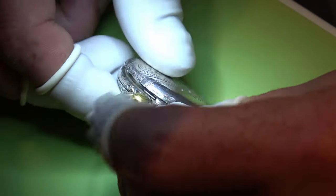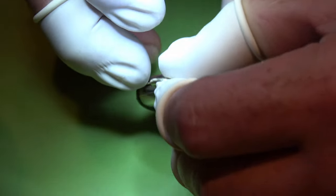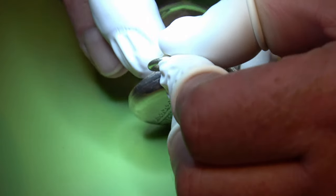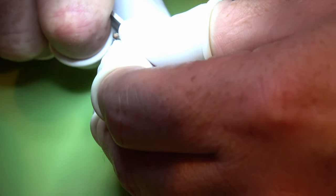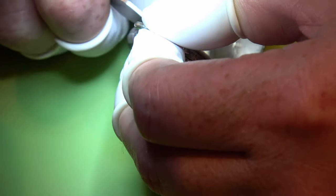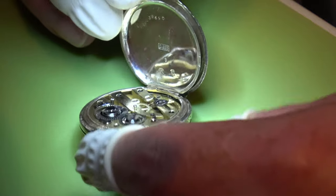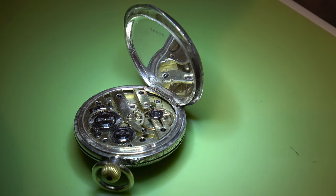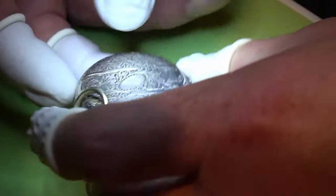There we have it - a semi success. Yes, it's running, not as well as it could be. But like I say, this might be a job to revisit. I'm just going to open up the back again just to show you it's still running. I did get that donor movement through, but unfortunately it was just a fraction too big.